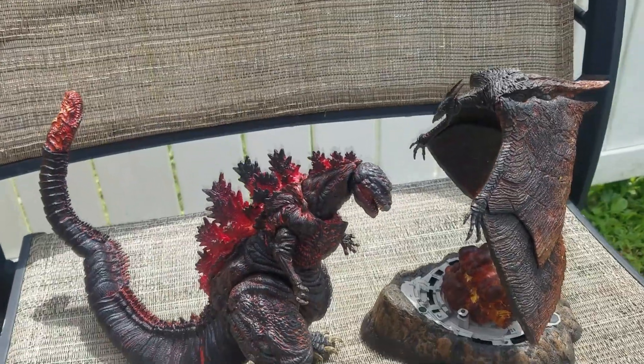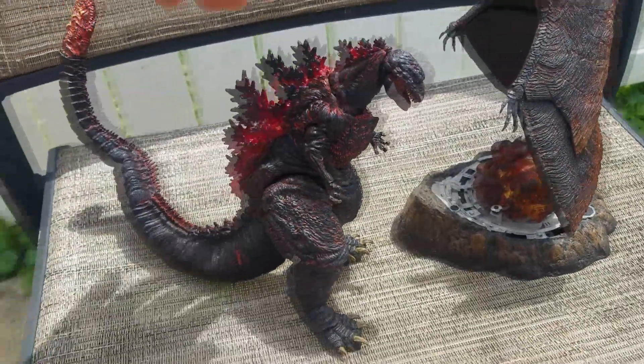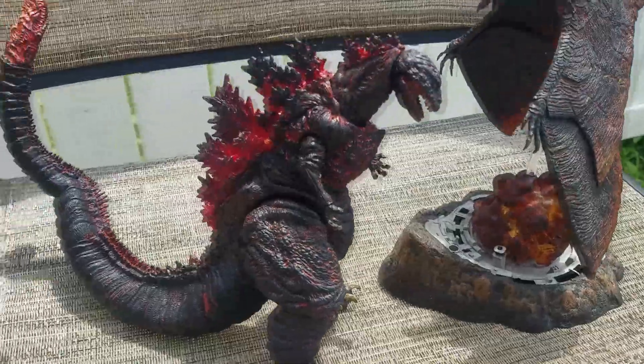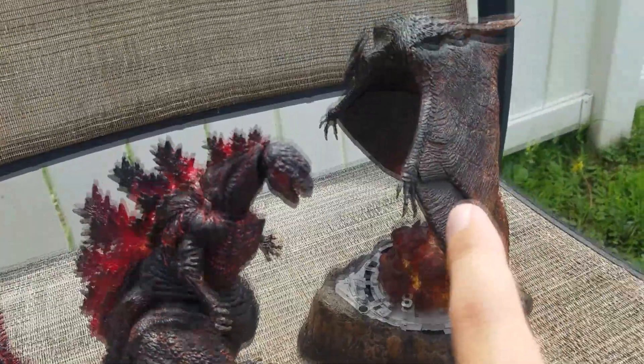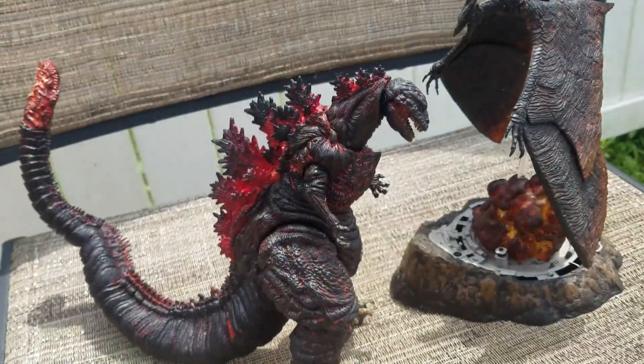And finally, just for a random comparison, here's Rodan next to Shin Godzilla, both NECA. Comparing the two together, the paint job on these from King of the Monsters is a lot better than the Shin Godzilla one was.